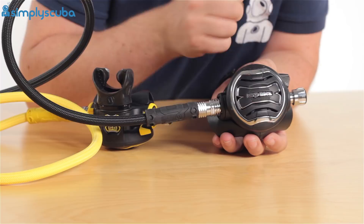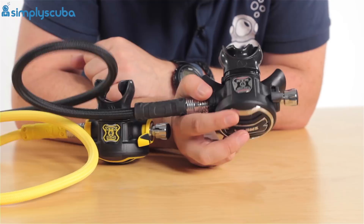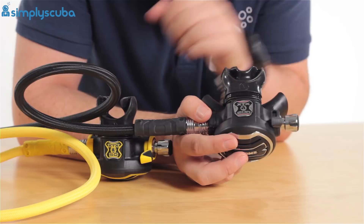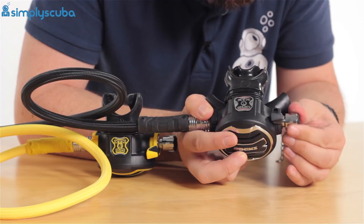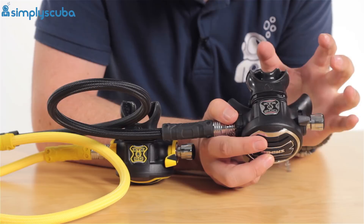This has two adjustments on it. You have an adjustable venturi, so that's going to interrupt a free flow — particularly useful on your octo but you can have it on the primary as well. It just interrupts free flow so it doesn't occur. You'll get a little bit of a hiss, but it redirects the airflow inside of the second stage and just interrupts it. You also get a breathing adjustment knob — screw it in to make it a little bit stiffer to breathe, and unscrew it to make it a bit lighter. It's best when putting it in storage to unscrew it as far as possible so there's less pressure on that seat, just so your second stage lasts that little bit longer.